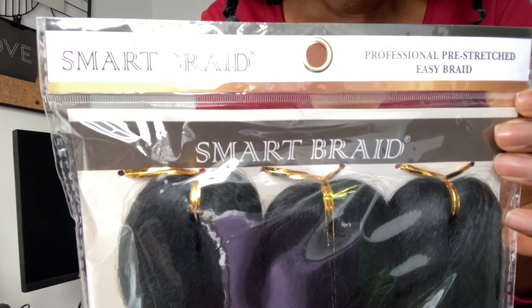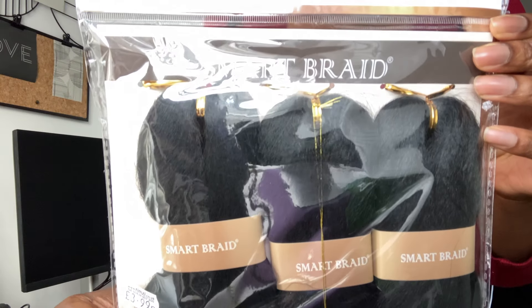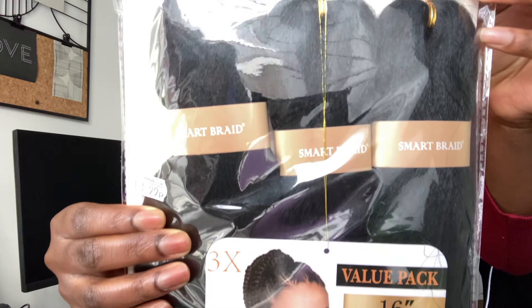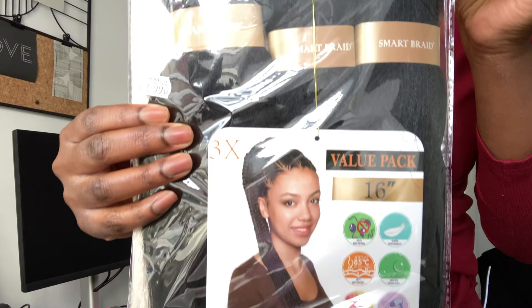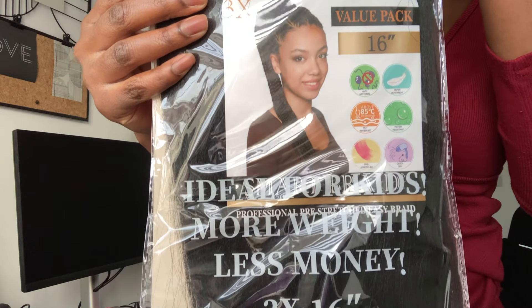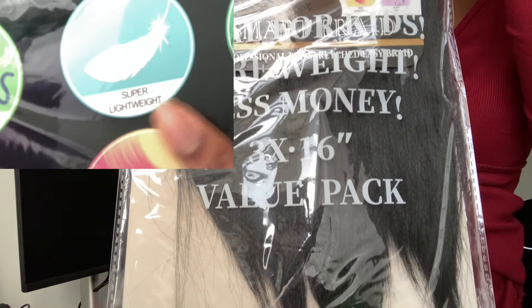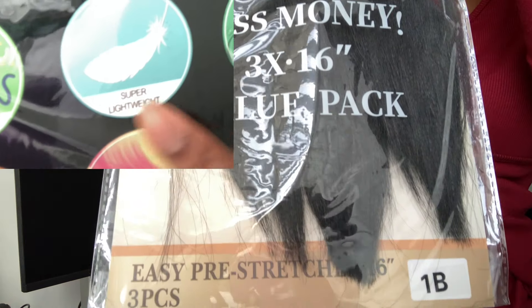I'm showing you the hair that I used — it's from a brand called Smart Braid. It's synthetic hair, not too long because I don't want it to be too heavy on my scalp, and it's supposedly lightweight as well, so hopefully that will help with not creating too much tension and pulling on my follicles.